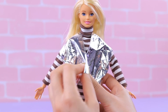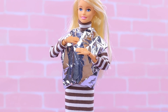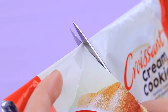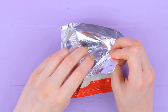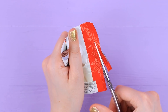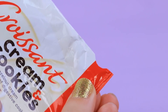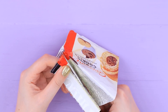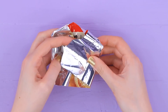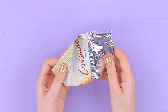A silver jacket won't go unnoticed, especially if you make it unusual, just like we did. Take an empty croissant bag and cut off the needed part. Carefully open the bag, but not till the end. Cut the strip along the sealed edge to make it narrower. Make armholes on the sides of the wrapper. Cut off the excess and turn it right side out so the shining side is out. An unusual designer jacket is all done.